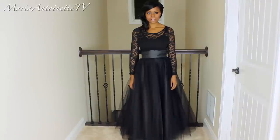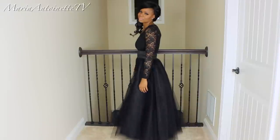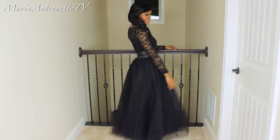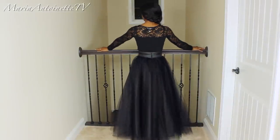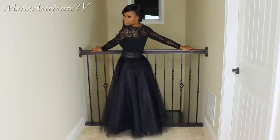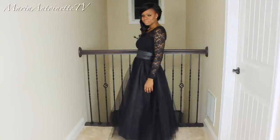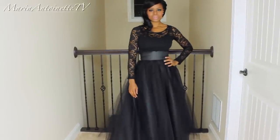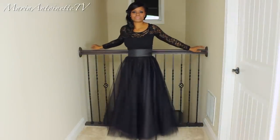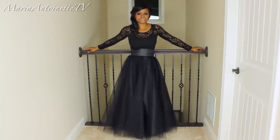I hope you guys enjoyed this tutorial — it was a pleasure making it. This dress turned out absolutely gorgeous. I cannot believe I was able to make something so beautiful for such an inexpensive amount of money. All you need is a little bit of time, a little bit of money, a lot of patience, and you can have something you can definitely be proud of when you walk into the door of your event. How awesome is it to know that you made your gown — it's one of a kind, no one else is going to have it. Party like a rock star!